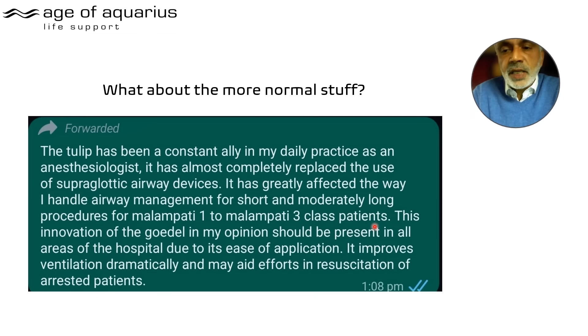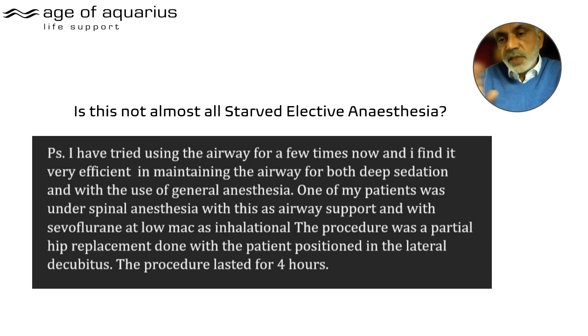The previous video discussed airway burns — class 4, your worst nightmare — but here the professor is referring to Mallampati 1 to 3. He continues: 'This innovation of the Guedel, in my opinion, should be present in all areas of the hospital due to its ease of application. It improves ventilation dramatically and may aid efforts in resuscitation of arrested patients.' That's a reasonably convincing statement.